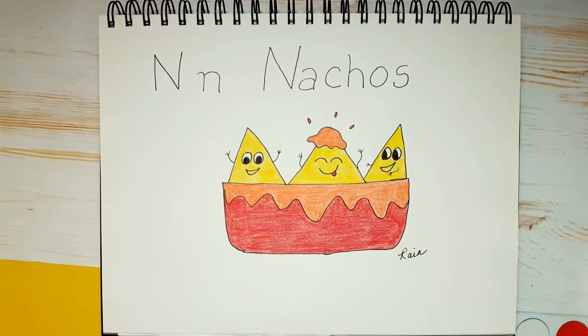Today's letter is the letter N. N is for nachos. So today I'm going to show you how to draw this cute little nacho scene. Let's begin!